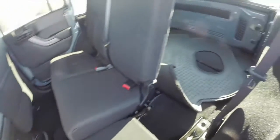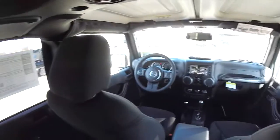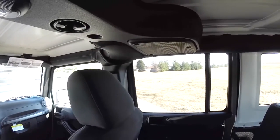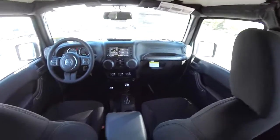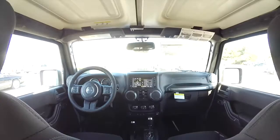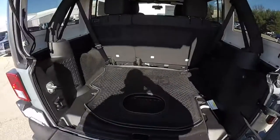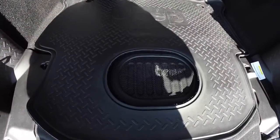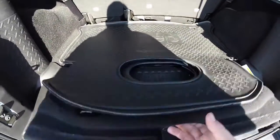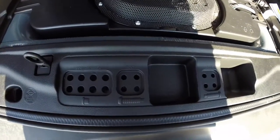Let's take a look at the luggage area — nice and flat. This has the subwoofer mounted on the floor, the Jeep slush mats, a 12-volt power point, and here you have door hinge bolt storage and roof bolt storage.